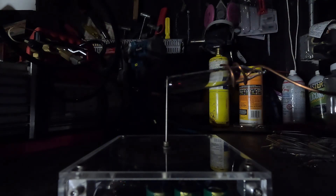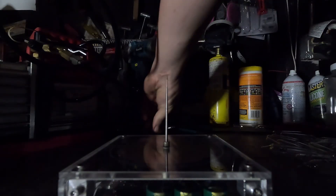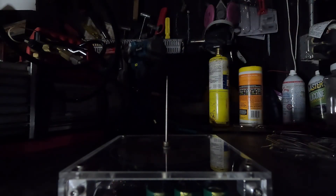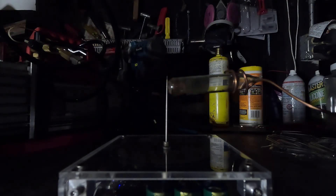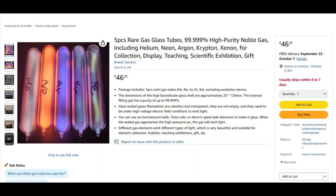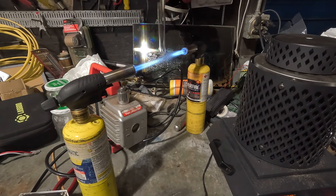About a year ago I got lost on the internet and found a video where if you take a glass test tube, pull it into a vacuum, seal it up, then put it near a Tesla coil, depending on what gas you have inside, it will fluoresce a different color. Instead of being a reasonable human being and just buying these things on the internet for about $10 a piece, I figured how hard could it be, then decided to make my own.